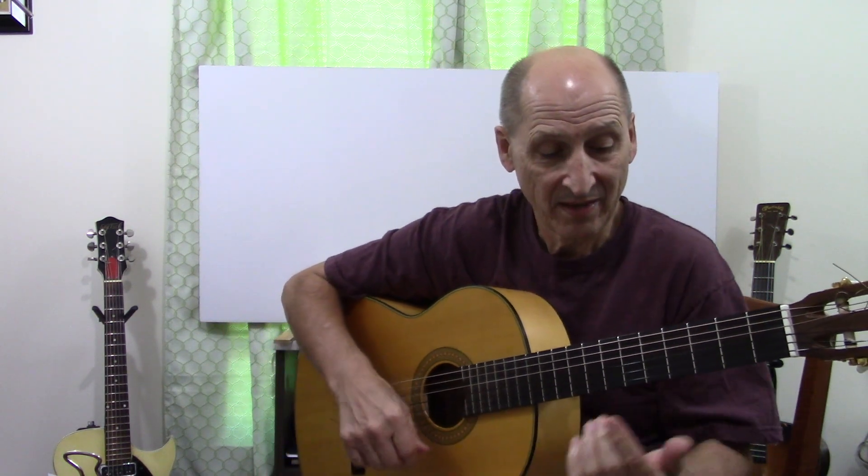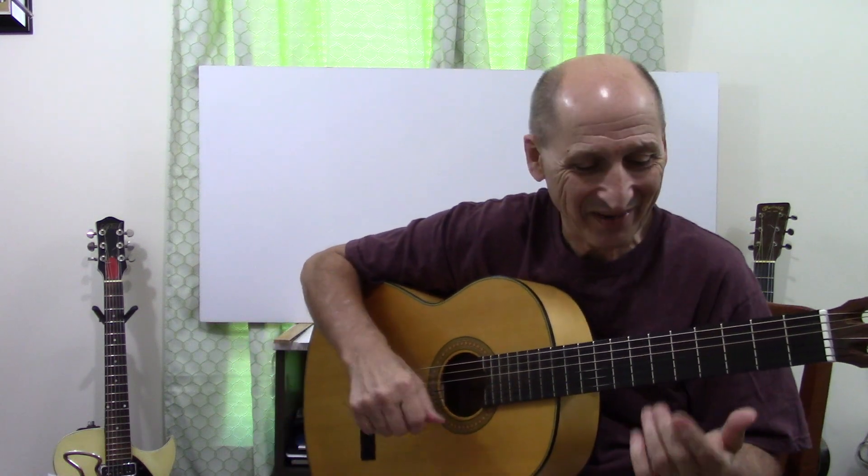Remember that from Twist and Shout? And how we did pretty much two beats — we're going to learn an A minor chord as a bar chord, and I'll tell you the song as soon as I'm through here.